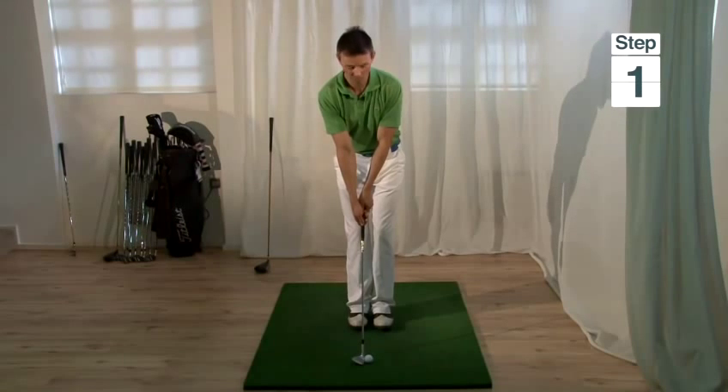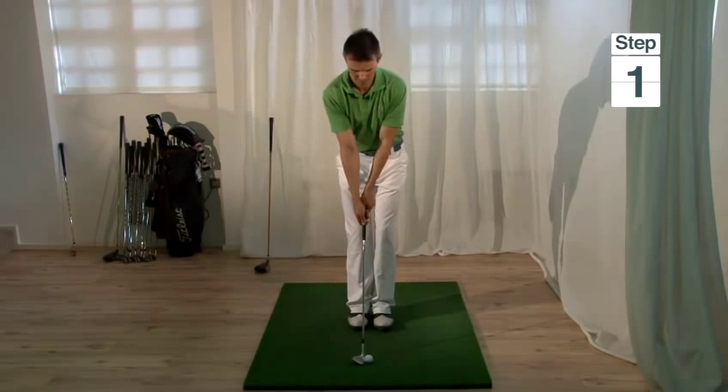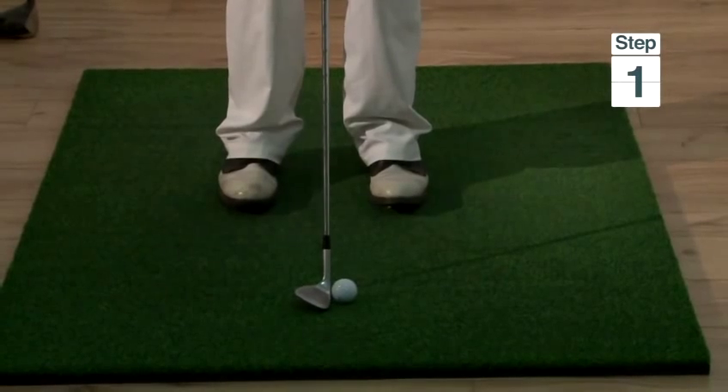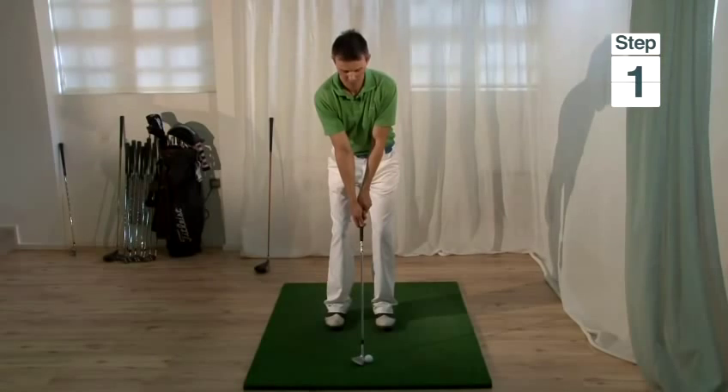Step one is to position the ball correctly — the ball should be opposite the left heel. The stance should be relatively narrow, the club face should be facing towards the target, and the foot lines square to the target.